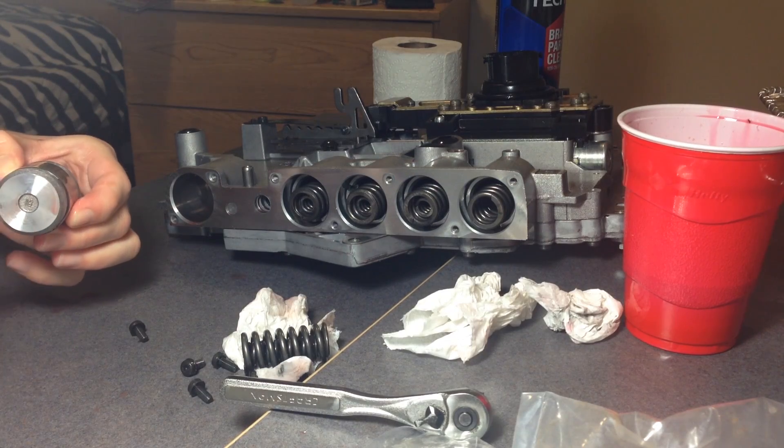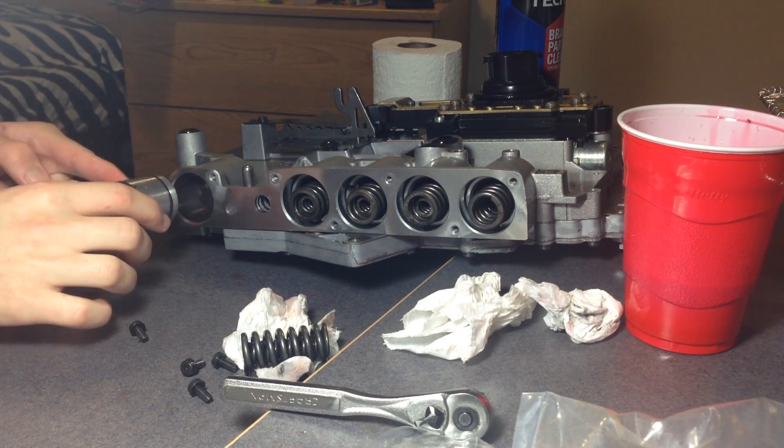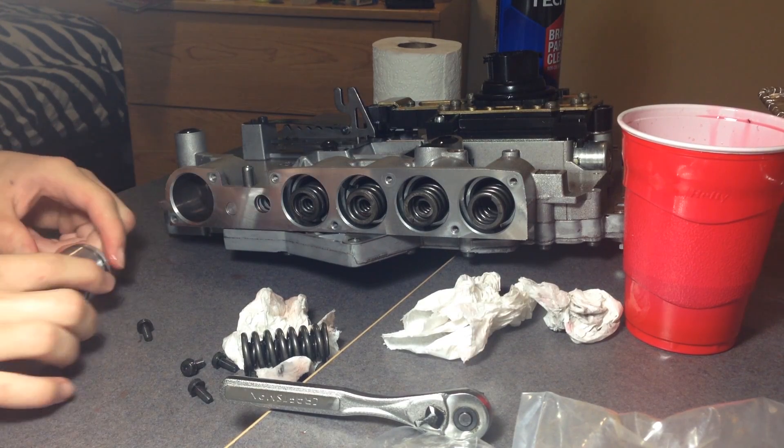Only replace this sealing ring right here — the front ring.